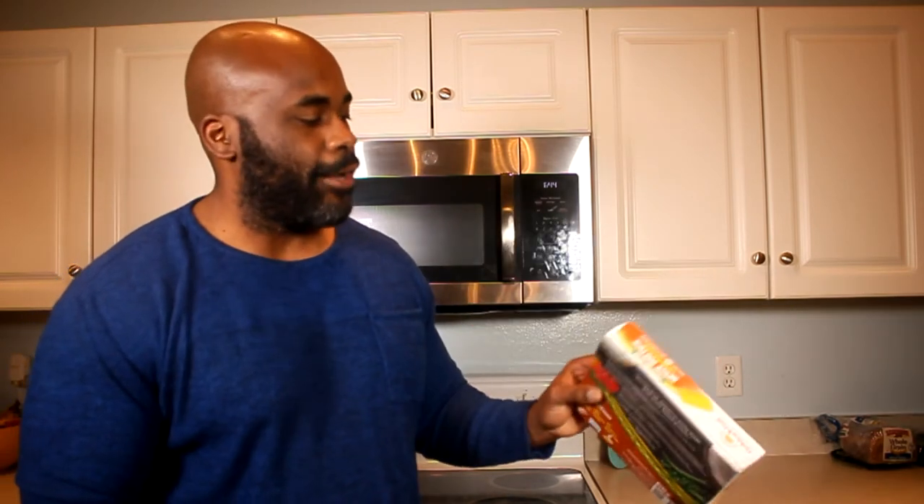We're gonna throw it in the oven even though there are no oven instructions — the only instruction is to microwave it for two minutes. We don't do microwave; we want that crunch. Maybe I should follow the directions, but I'm just gonna be hard-headed and throw it in the oven and see what happens.